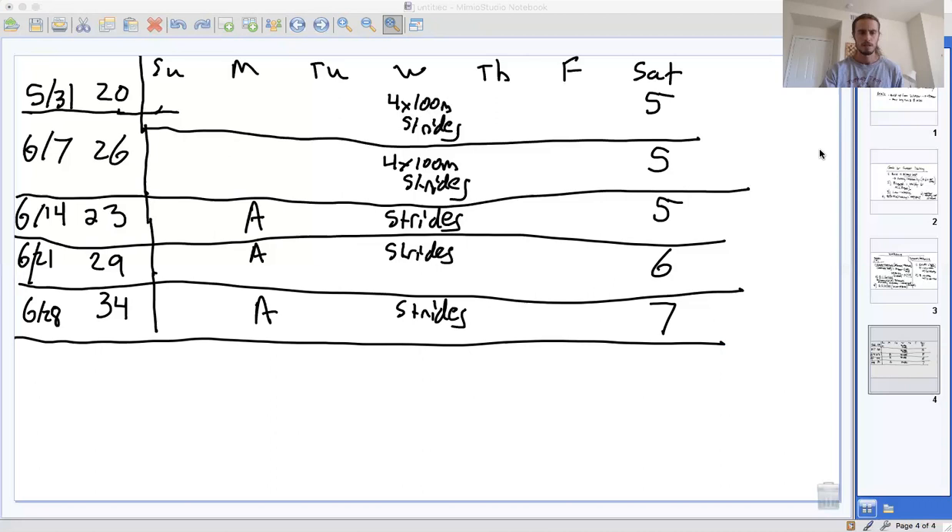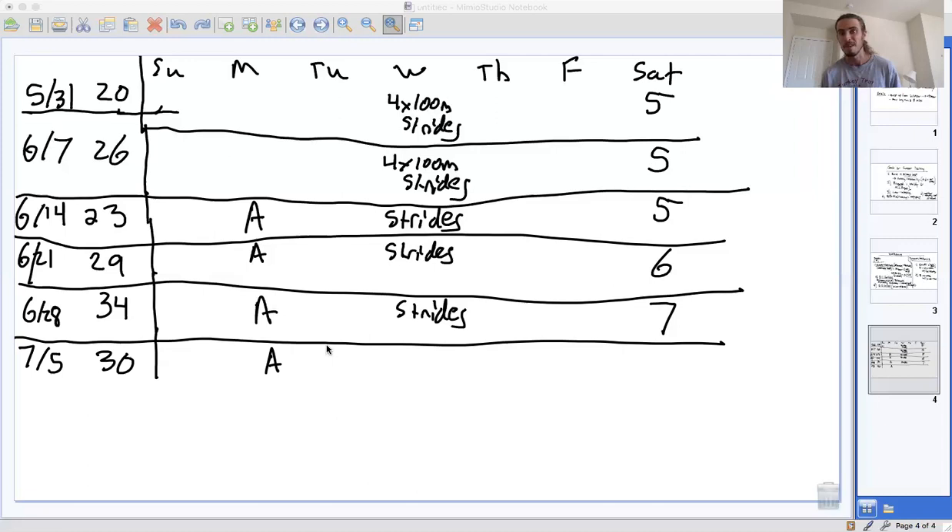The week after June 28th is July 5th. We increased our mileage two weeks in a row, so we want to take a down week and drop our miles back to 30 miles per week. Do an aerobic workout — if you did steady state runs, maybe increase that by five minutes. If you started off with a 25-minute steady state, try 30 minutes. You can do fartleks on the other week. Do a variety of workouts to keep your training interesting and not boring.